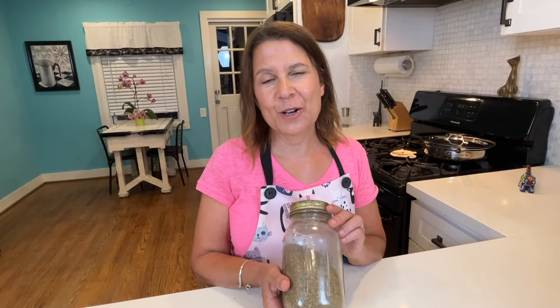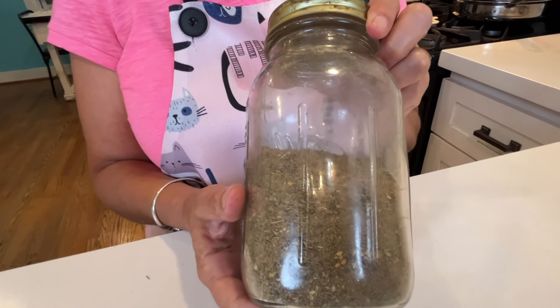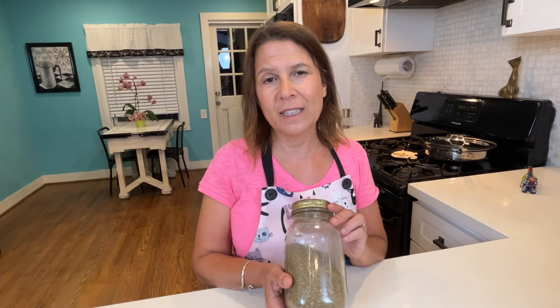I buy my za'atar in bulk from the Arabic market down the street. Not everybody has an Arabic market nearby, so if you're looking for a traditional Lebanese za'atar, I'll link one in the description below — along with the full written recipe. I put the za'atar on now and not at the beginning because we don't want those herbs to burn. I'll put the potatoes back in for about another 15 minutes; they're done when I can put a fork through them with no resistance.